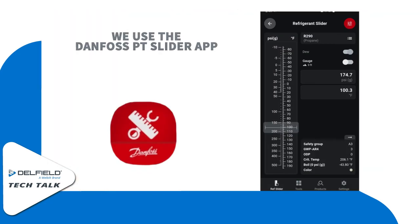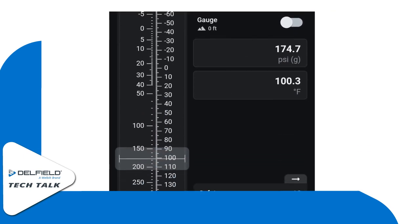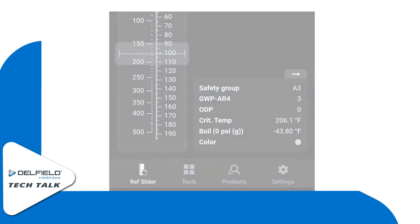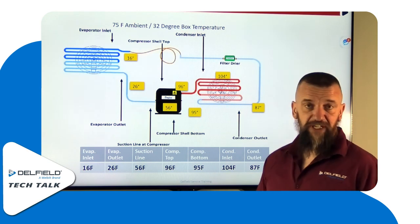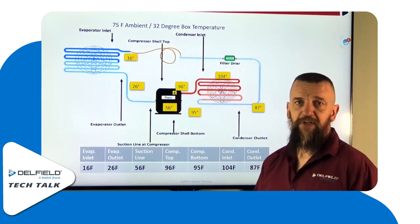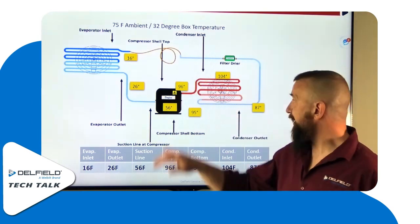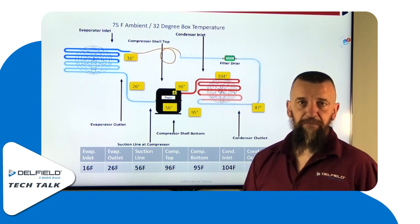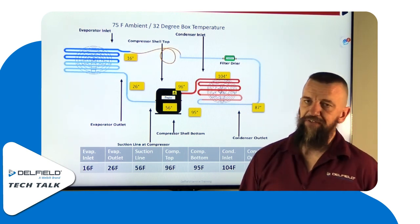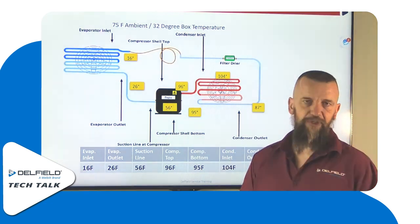Once you have this temperature, you can cross that over on a PT chart to reference what the actual head pressure is entering into that condensing coil. You want to be right around 30 over ambient. Assuming a 75-degree ambient, we would expect to see right around 104 degrees at the inlet. Because 30 over ambient is the golden rule — you may see 27 over or 35 over; this is just a rule, it doesn't mean it's set in stone.